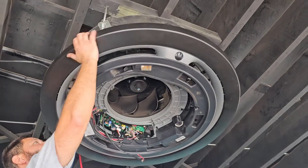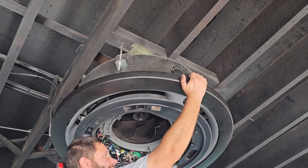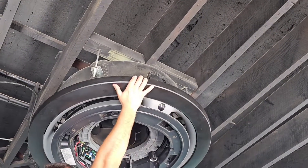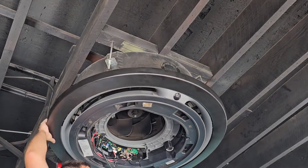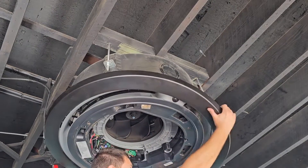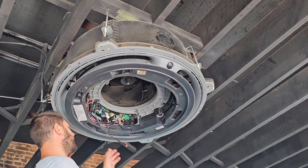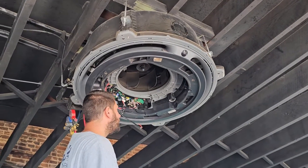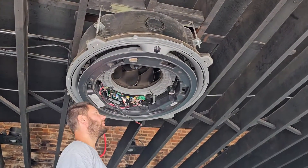Now, how do we take the ring apart? We just slide it. Slide it and it pops right off, and then you can get to the drain pan. I need the bucket because we're going to get water out of this, so grab that bucket and put it right here.